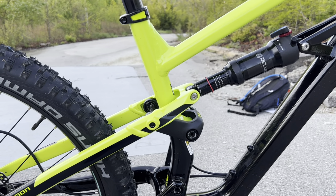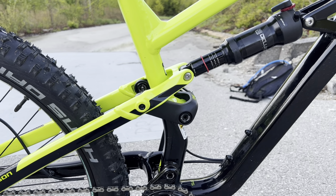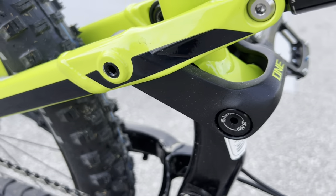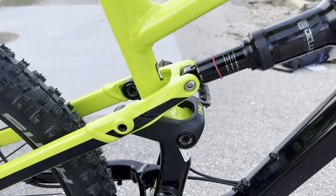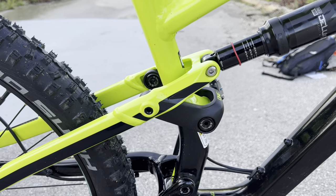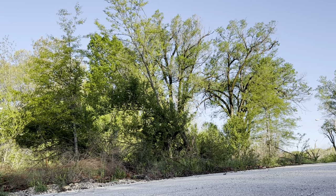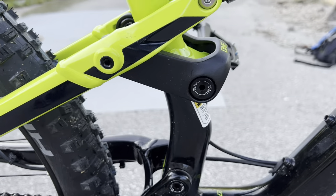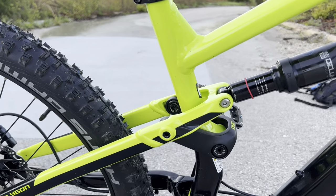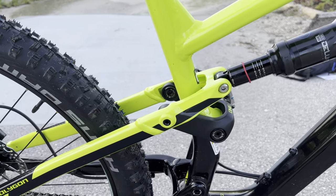Speaking of the linkage, this is their Fox Bar linkage — a one-piece unibody which utilizes a one-piece bridge. Polygon says this is going to reduce frame weight and overall stiffness, improve pedal efficiency going uphill, and eliminate pedal bog. The fittings look really nice in the bushings. People give it a lot of hate just because it is one-piece, but I believe it only adds to reducing weight and stiffness overall.